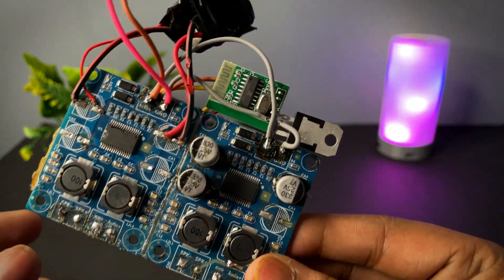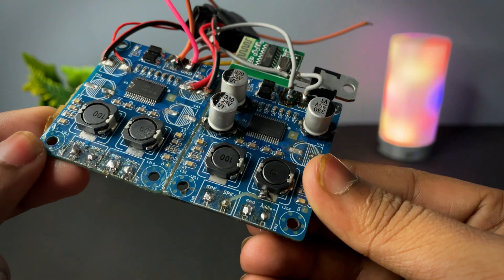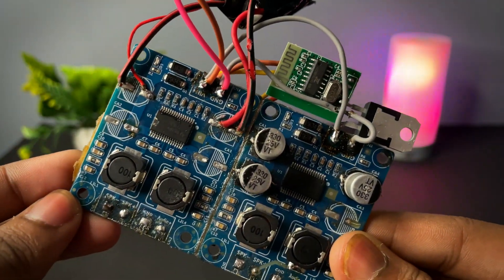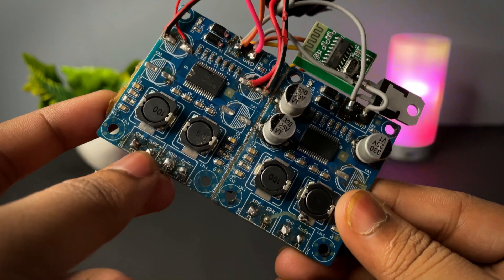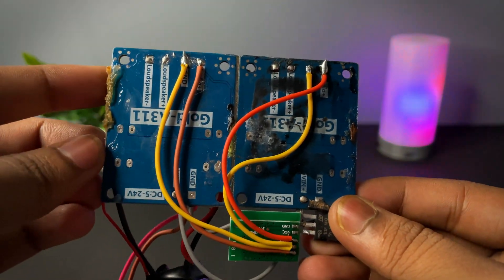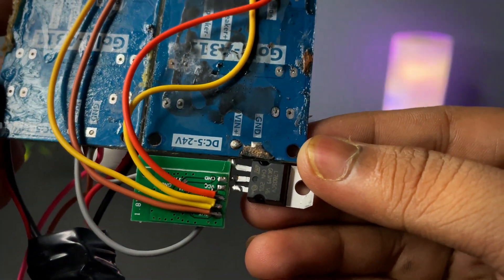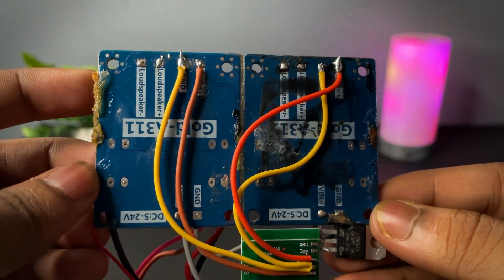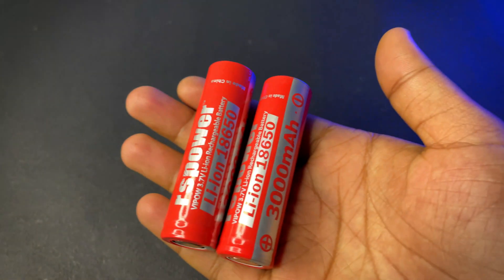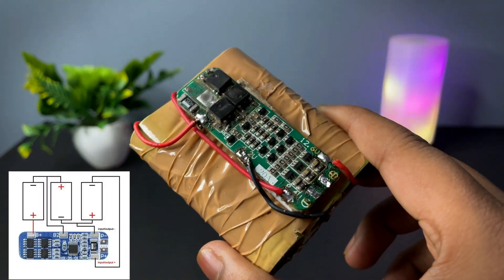You can see all the circuit connections are done. Now it's time to add two speakers in the respective speaker supports. I soldered the audio input of the Bluetooth to the left channel and right channel.